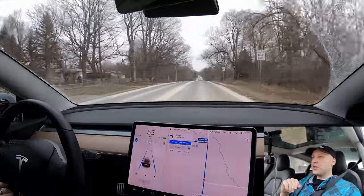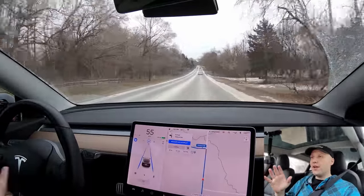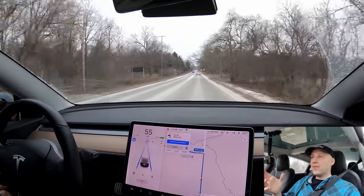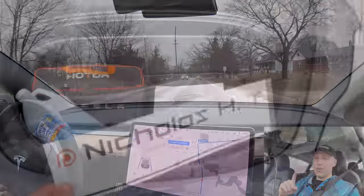So I had a subscriber message me and say, hey, I have the all-wheel drive and I bought the boost. Do you want to race? Basically, do you want to compare the two cars? And I said, heck yeah, let's do it. So we're going to compare the all-wheel drive to the all-wheel drive plus.